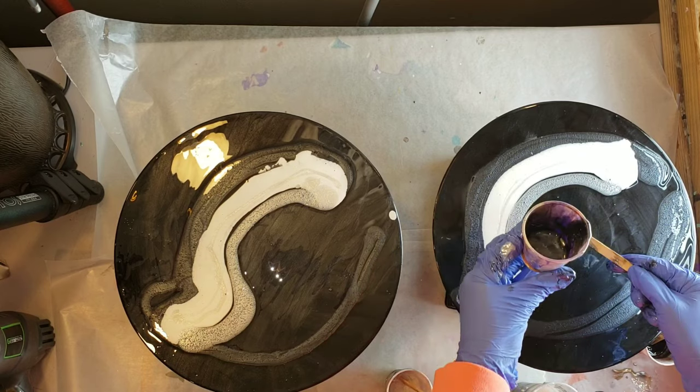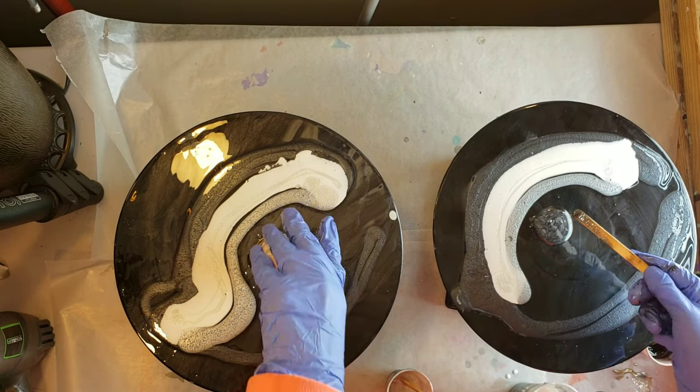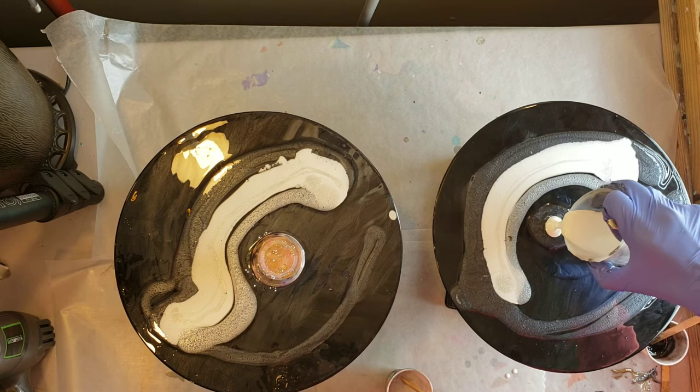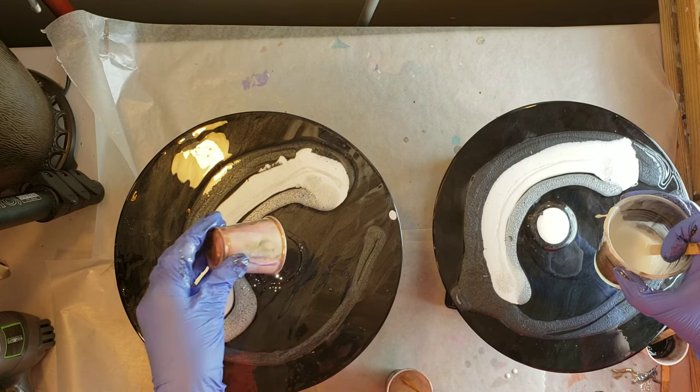Now I'm just going to make puddles and do a couple little puddle pours with the onyx, then put some Angel White on that, then some titanium and a little bit of the Maran Gold.